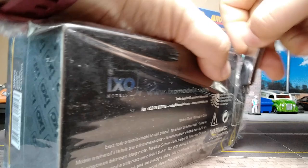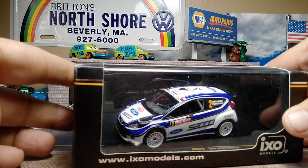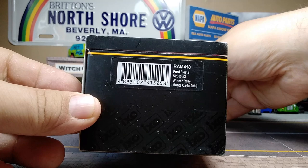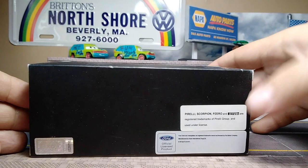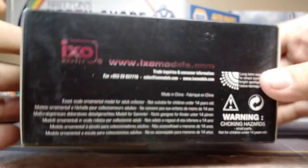This was driven by Mikko Hirvonen in the car where he won the 2010 Monte Carlo Rally. You can see on the IXO models silver box the barcode on the side telling you it's the Ford Fiesta S2000 number two, winner of the 2010 Monte Carlo Rally. There's licensing on the side and back, a serial number, and all the logo licenses. One side is completely plain.